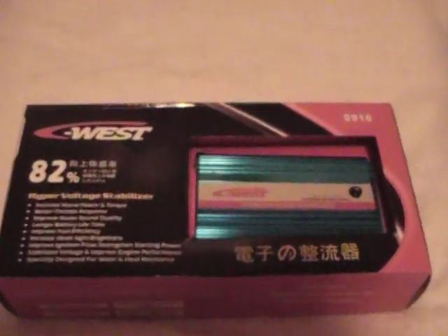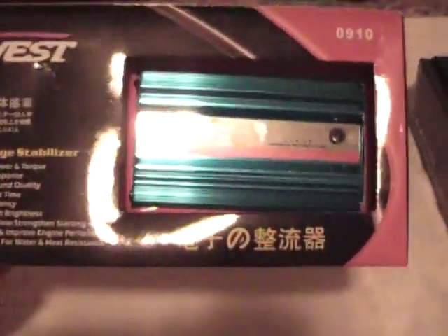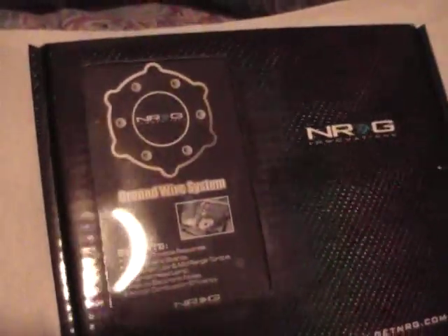Alright, so here we have a ground voltage stabilizer — I'm sure you've seen these on eBay. These are the ones from the ground wire system by NRG. Let's crack her open and see what she's about.